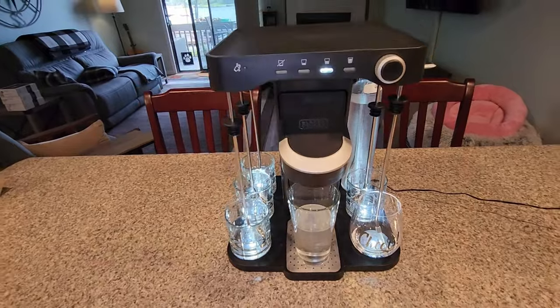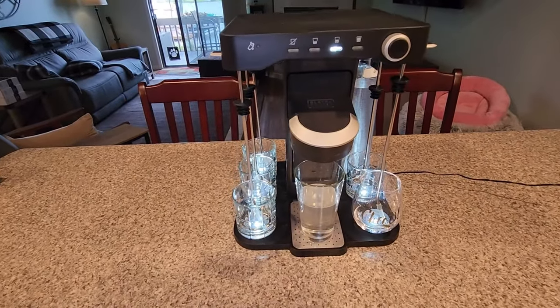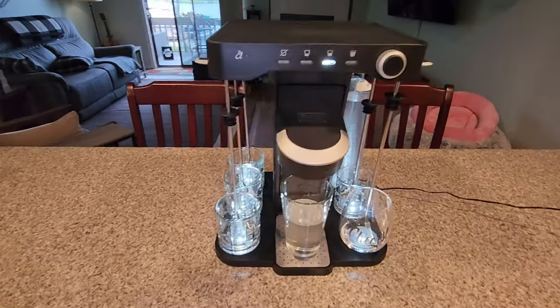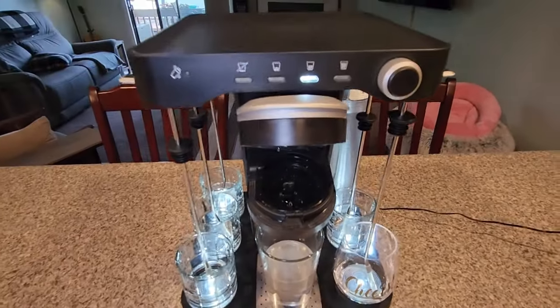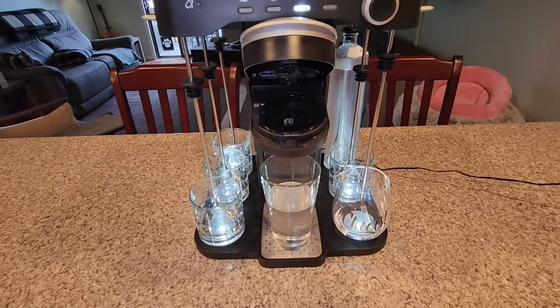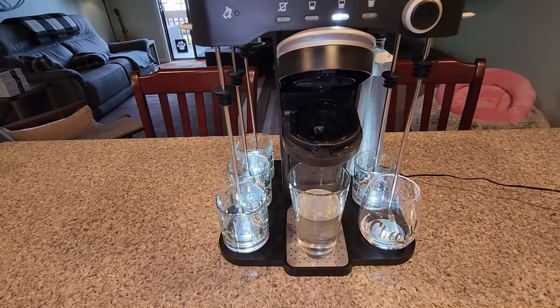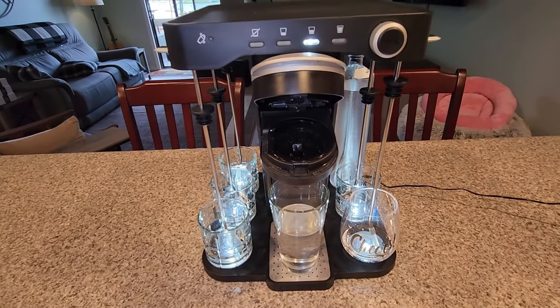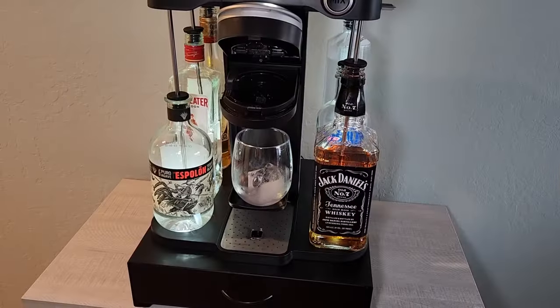If you're familiar with this machine, you know that sounds like a drink is made, however this time it is just simply cleaning. We'll just wipe the water out, take the cups out of there, and put the bottles back in the way it's supposed to be.